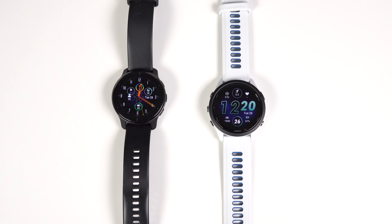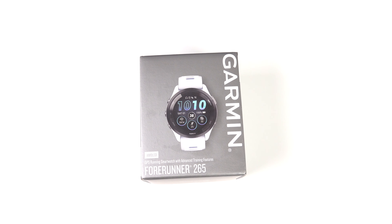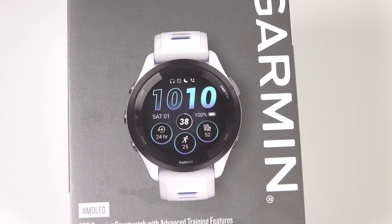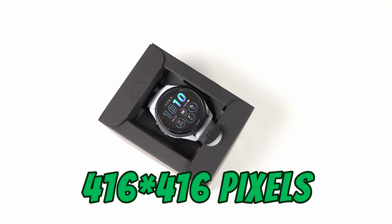It's even lighter than my Venue 2 Plus watch, which is smaller than this one. But if you can live with this kind of material, you're probably going to love the new AMOLED display on this watch. I know that some people swear by the quality and usefulness of MIP displays, but I'm not one of them, and I'm sure if you use a watch with an AMOLED display for a while, you're not going to say no to it. The watch has a diameter of 1.3 inches and 416 by 416 pixels with an always-on display.